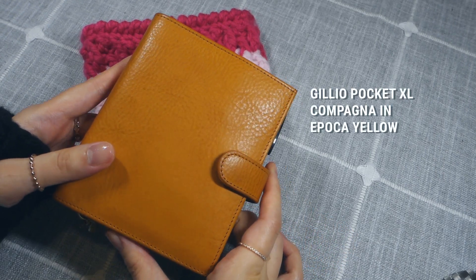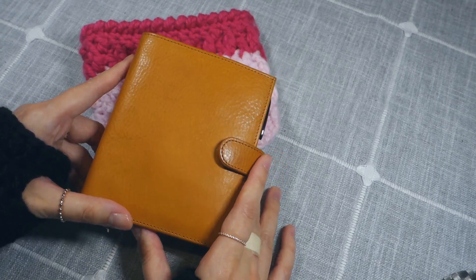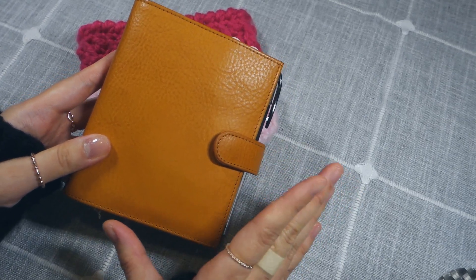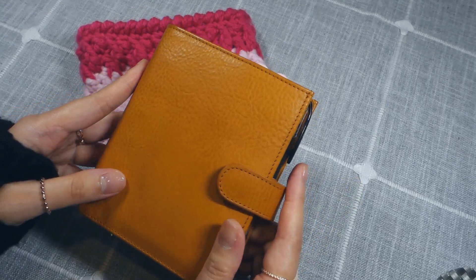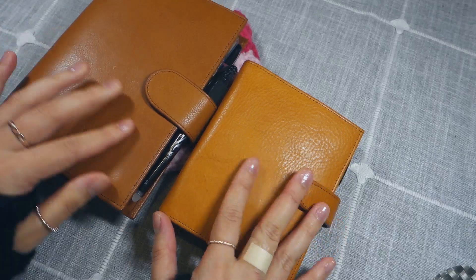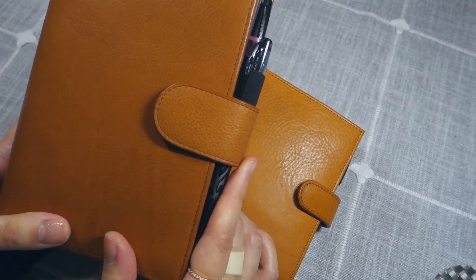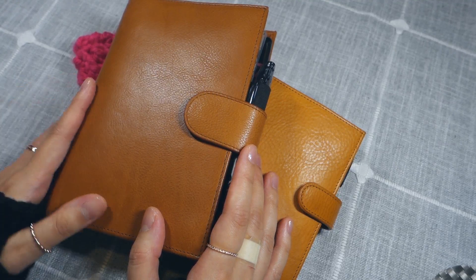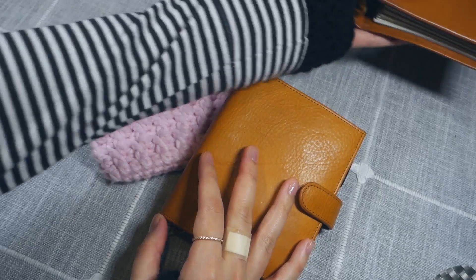This is a Gillio Pocket XL Campagna. I bought this pre-loved on the Gillio Marketplace. I love this color — it's so pretty, and I find myself leaning towards the more yellow-toned leathers. This is my favorite Epoca color from what I've seen online. Here it is next to the Epoca Gold so you can see the difference. I used to use a personal planner for my supplement planner, but I've since switched to a pocket planner.